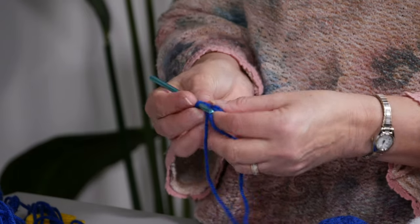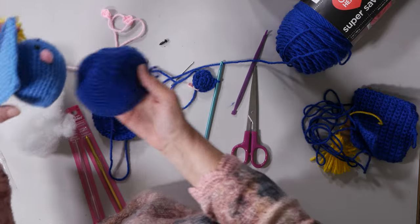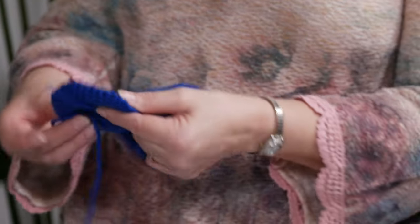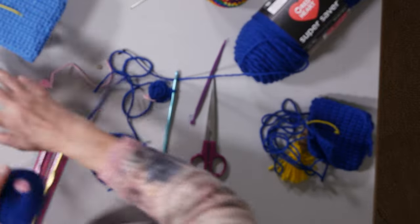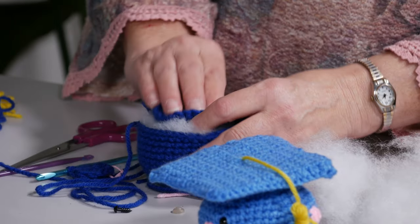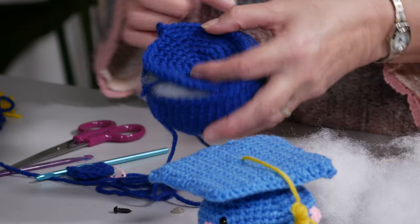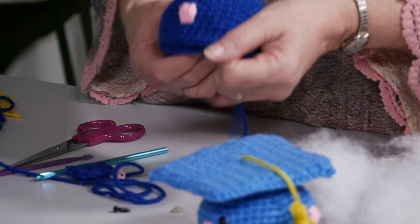That's when you can start your circle increases. Here's the bottom part — this is what the bottom part looks like. You also have a little circle that joins, so this will join everything together. Once you get your eyes and your cheek on, you can take your polyfill and stuff that little puppy. Now this piece will go on here and it's stitched together the same way, so it'll just go around and stitch and you have your little bottom piece ready to go.